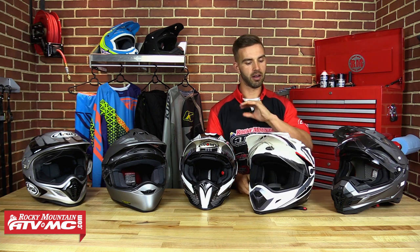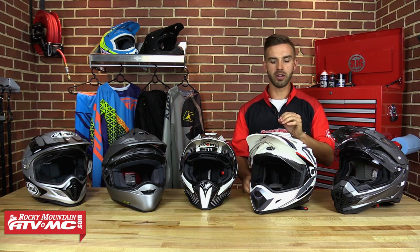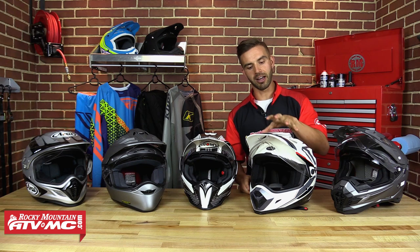We know that this helmet is very, very comfortable — you can wear it all day and not have any issues. The reason this really made our top 5 is because it's extremely budget friendly. At sub-$200 you're getting a very well-built helmet from Bell Helmets with a lot of design and functionality, so make sure you check these out on our website.